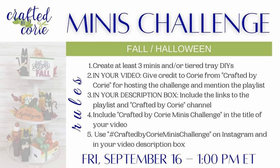Today I'm participating in Crafted by Kory's Minis Challenge. The theme is Fall and Halloween. The host for this challenge is Kory, and I'll be sure to leave her channel link and the playlist for the other creators in the description box. So please be sure to check them out, and let's continue on to DIY number two.